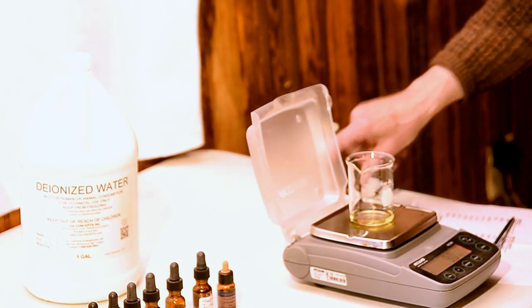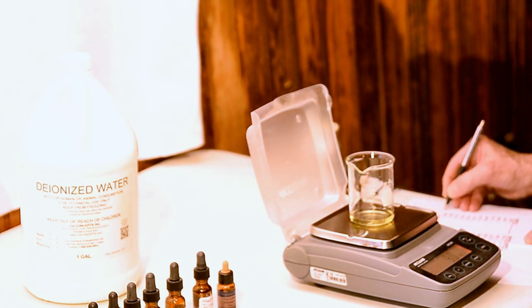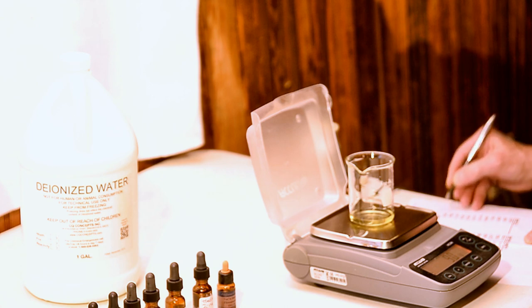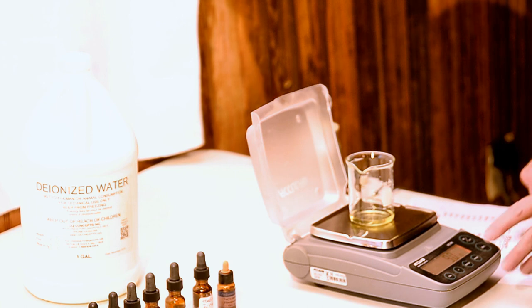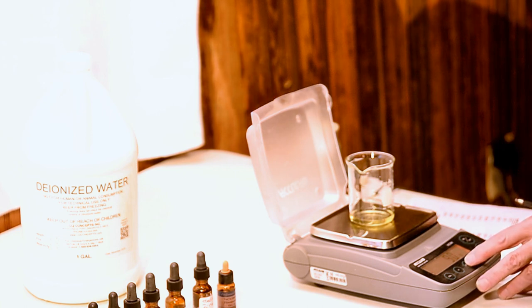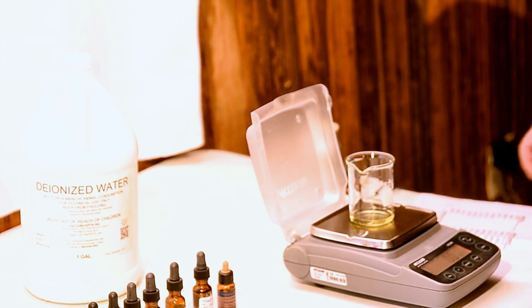Then I'll jot down the weight I've added alongside the formula amount. The numbers should match, but sometimes errors can be made in pouring and I want to know exactly what is in the beaker. With a small error, I'll keep pouring. Only a large error would make me pour what I've already made down the sink.